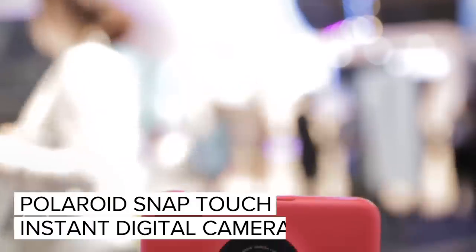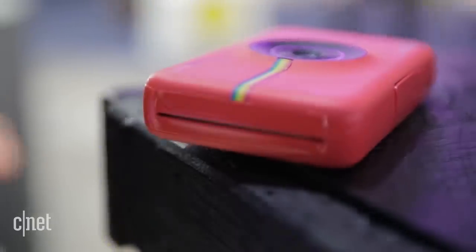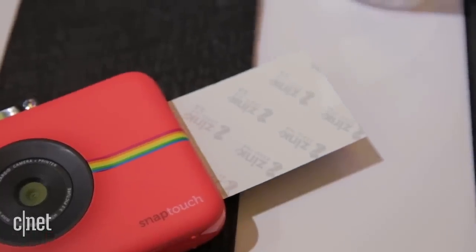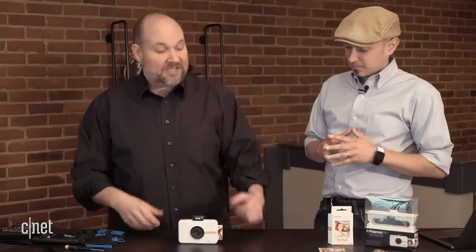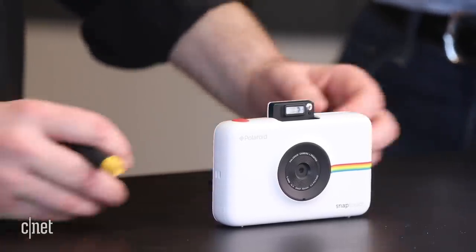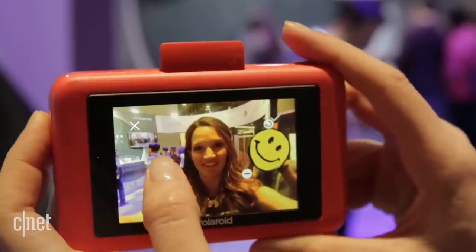Today we have the Polaroid Snap Touch Instant Digital Camera. It's kind of a mouthful to say, but it's a really cool device. Basically, we have a camera stuck to a printer that allows you to get that instant gratification after you take a photo, edit a little bit, and print out one of these really cool two by three inch prints that you can hand out to your friends, print multiple copies, put them in a scrapbook, whatever you want to do.